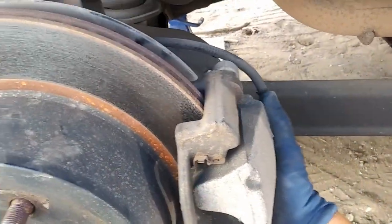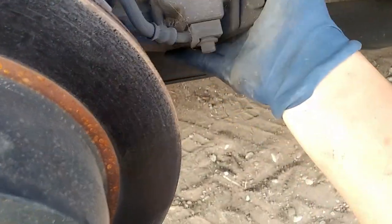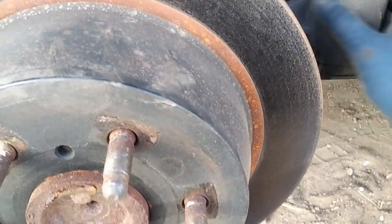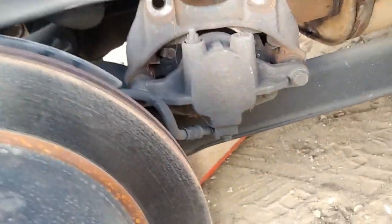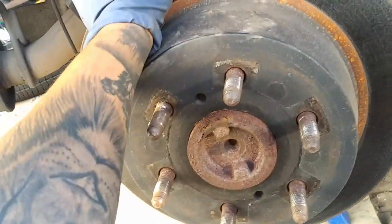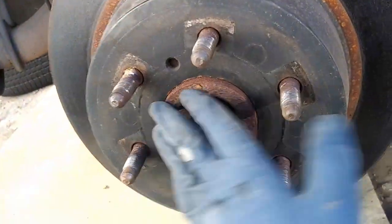Now that we've got the bolts off, we'll go ahead and just pull the caliper right back just like that, and then we'll set it right in here - just have it chilling right there. If it falls down, don't worry about it, it's actually very light. Make sure your emergency brake is off so you can actually spin the rotor. I'm going to go ahead and tap on this with a hammer so we can break it free.